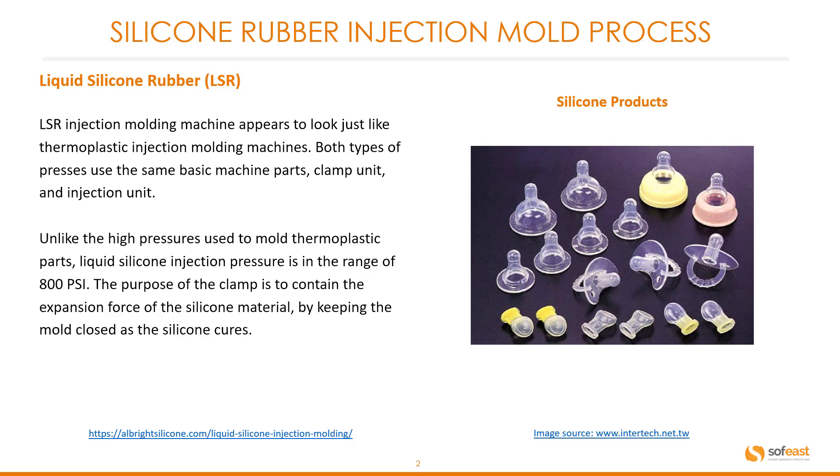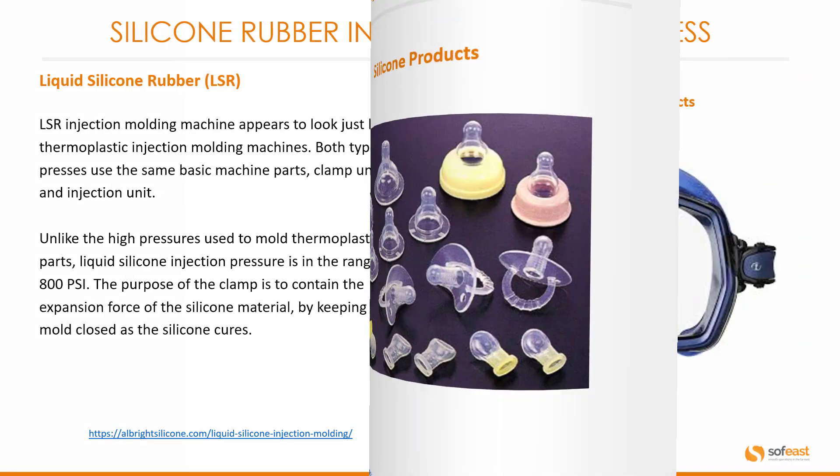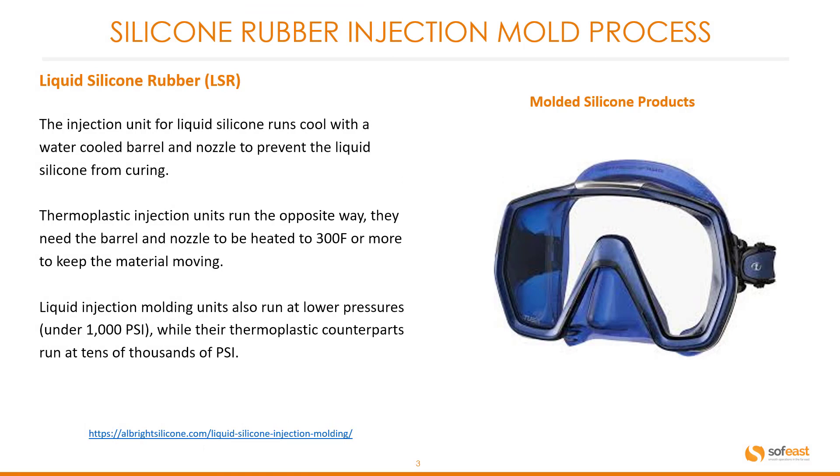You can see some typical silicone parts molded here on the right. The injection unit for liquid silicone runs cool, with a water-cooled barrel and nozzle to prevent the liquid silicone from curing. Thermoplastic injection units run the opposite way — they need the barrel and the nozzle to be heated to around 300 degrees Fahrenheit or more to keep the material moving.